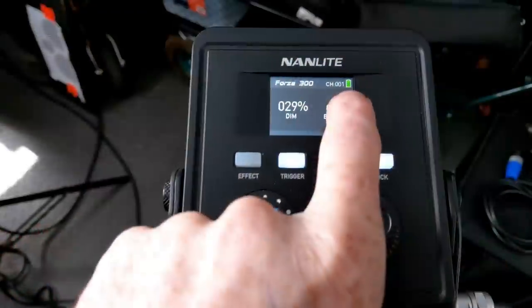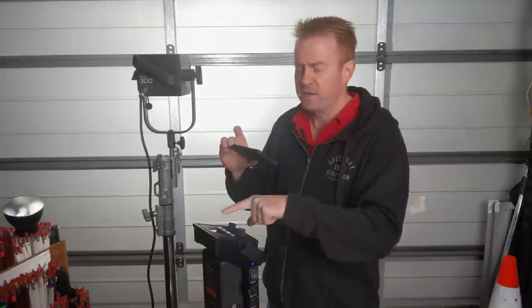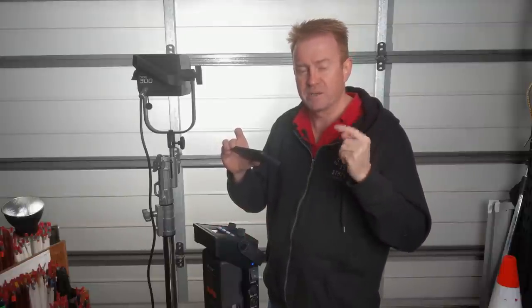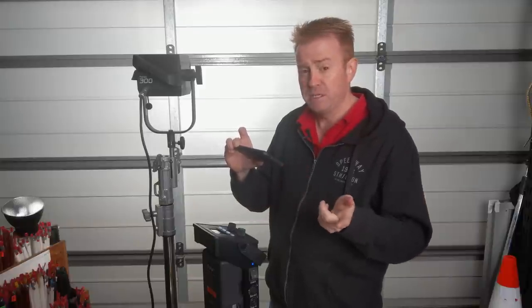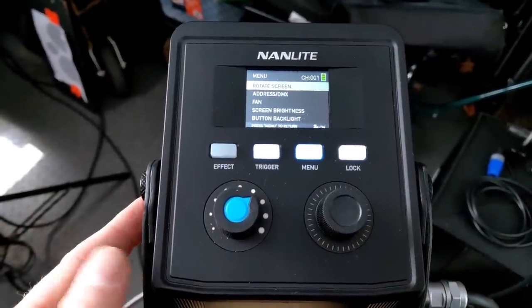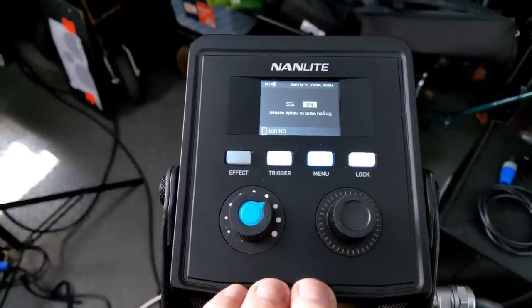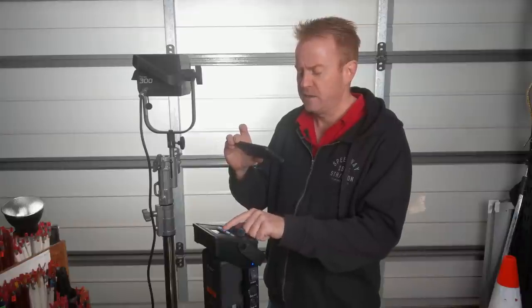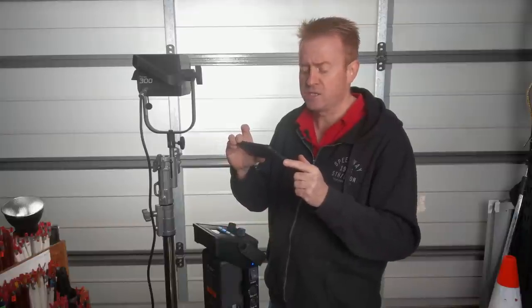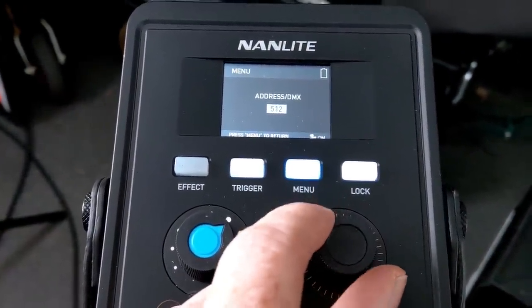One thing to note: I'm running this off batteries and up in the top corner you've got the battery indicator, which is actually more accurate than the indicators on the batteries themselves — so that's pretty reliable. The menu system is really easy to navigate. First thing is screen rotate — you can turn the screen the other way up. Next is DMX address, where you can assign between 1 and 512. To note: with the DMX, you're not just selecting the DMX input channel — you're also selecting the Wi-Fi input, because you can run this unit off the Ledgo Wi-Fi controller, which is a separate piece you've got to buy.